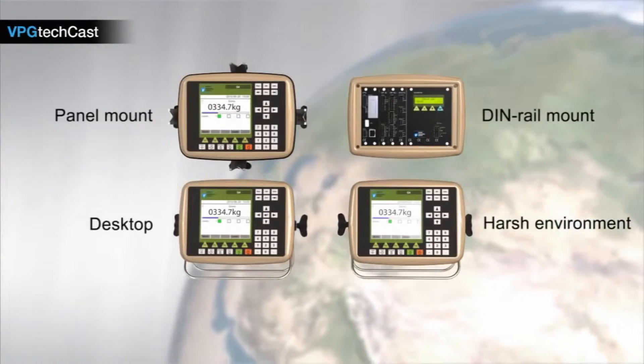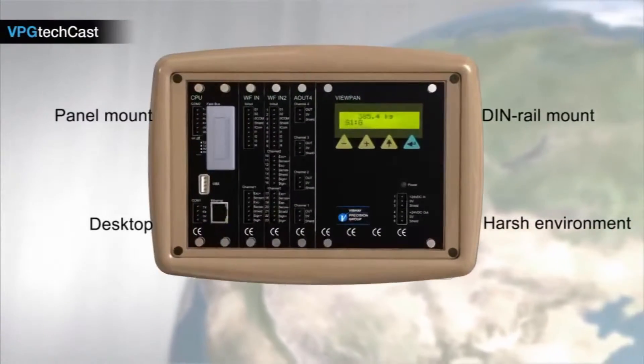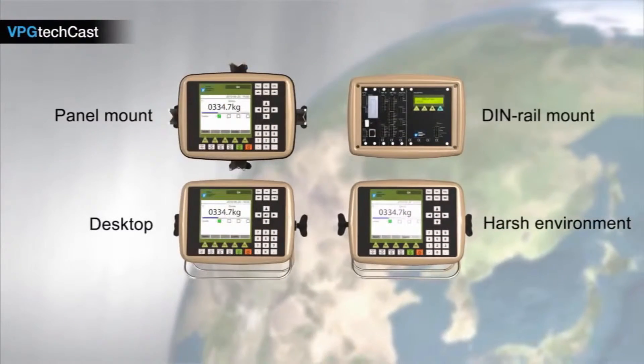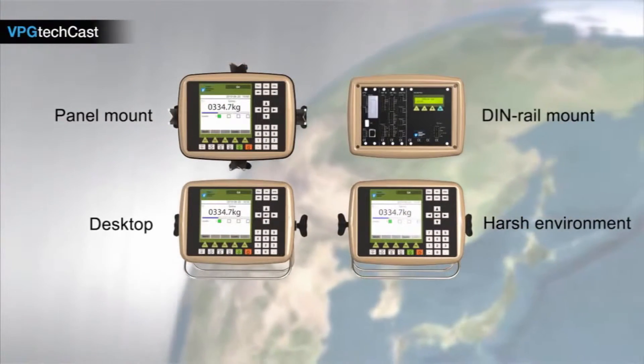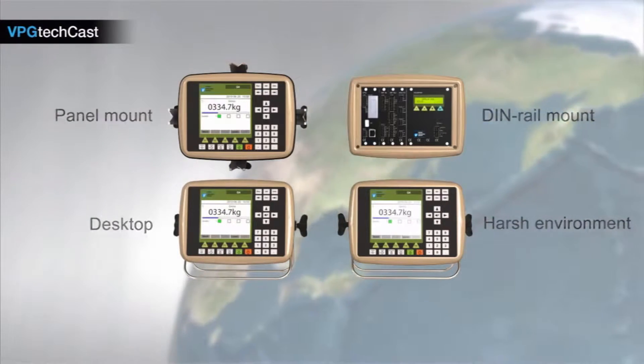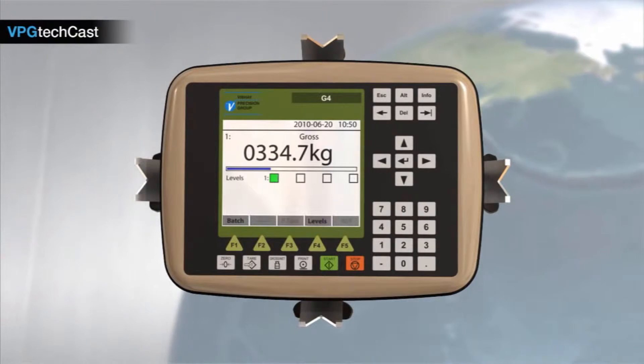The G4 has four different enclosures: panel mount, DIN rail mount, desktop, and harsh environment. This presentation shows you why we think that the G4 is one of the best instruments on the market. We'll focus on the commonly used version, the G4 panel mount.